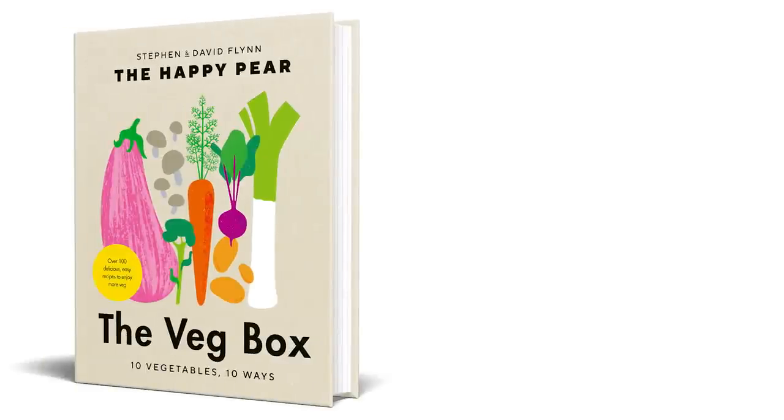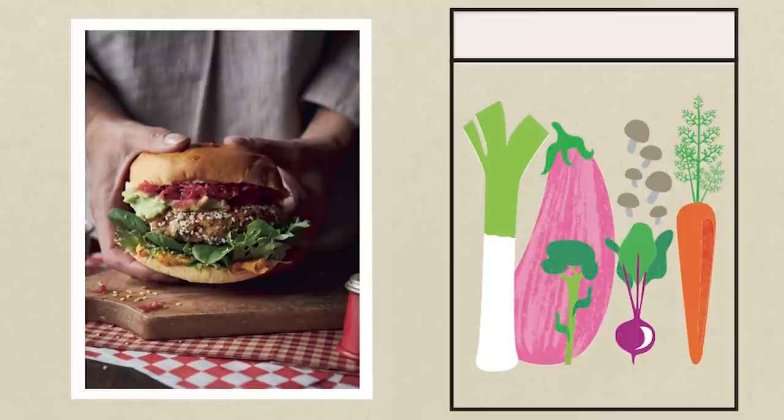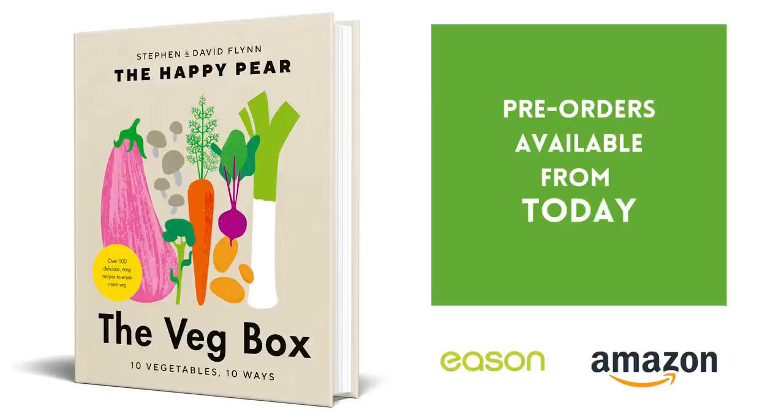Super exciting news — our new book is available to pre-order. We've been working on this book for the last couple of years. It's called The Veg Box. We've taken the 10 most popular veg and cooked them 10 different ways with 10 ingredients or less. It's available to pre-order in Ireland from easons.com or on Amazon. Pre-ordering really does help us get the book out to more people and encourage people to eat more plant-based. Link down below.